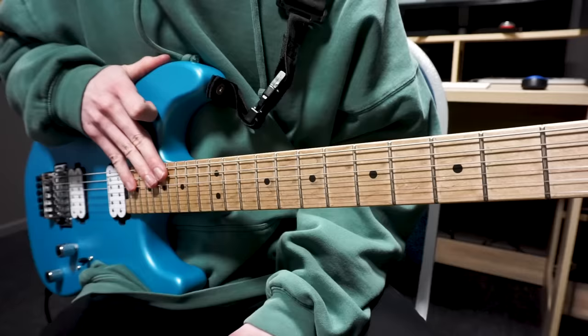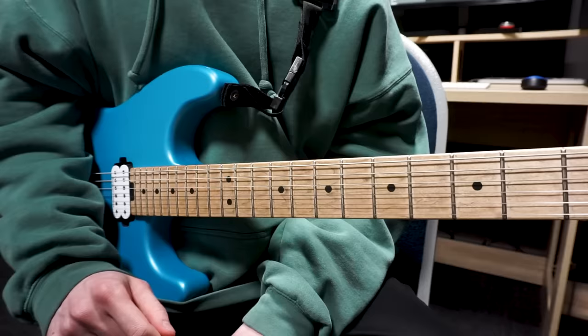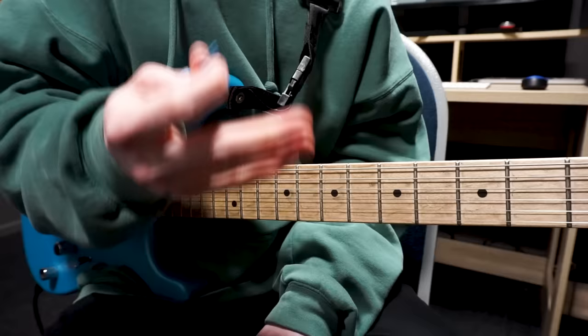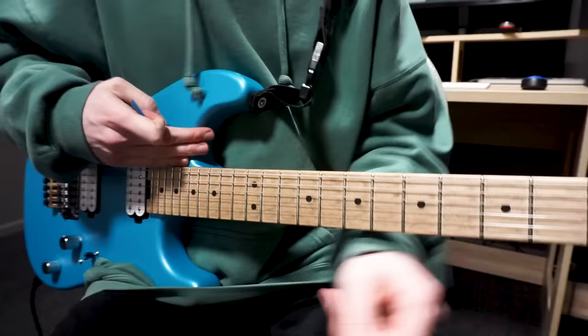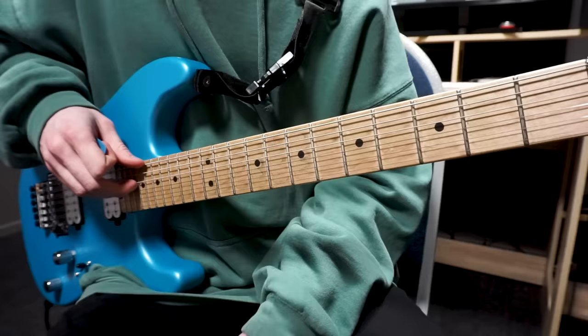The first technique we're going to look at today is what I think is one of the most important techniques when you're trying to play guitar like Polyphia, and that's hybrid picking. Hybrid picking is a super useful technique that Polyphia use all over the place, especially in their newer songs like Playing God or basically anything off of New Levels New Devils. Basically, hybrid picking is when you play with a pick and your fingers at the same time. You hold your pick between your thumb and index finger, and then you've got your other three fingers that you can hybrid pick with. This can be a little bit difficult to learn at first.